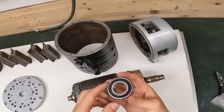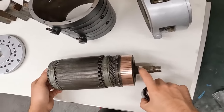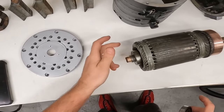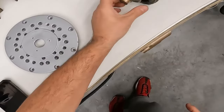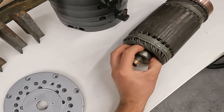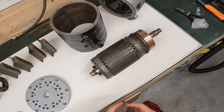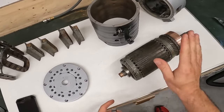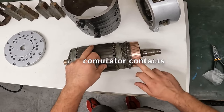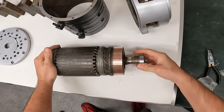This bearing needed to be replaced — this is the new one. The old one was in terrible shape, all rusted. The other bearing is okay and I decided not to change it because it would be very hard to get out — there's no room for the grip to pull it out. So it's a good bearing and I just left it. This is the rotor of the motor; I already cleaned and sanded the collector contacts. Let's put the new bearing in.